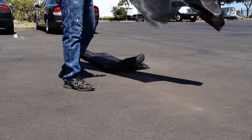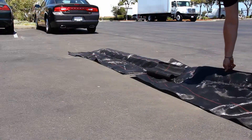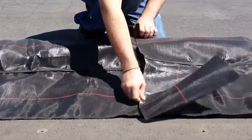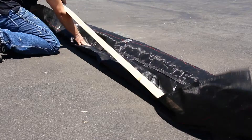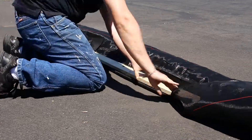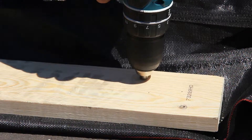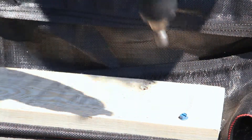Hard surface installation: begin by laying the heavyweight dura waddle with the tail section facing upstream. Slide the interlocking ends together. Fold the tail section in half and lay down 8-foot-long 1-inch by 4-inch fir wood planks. Pre-drill holes with a masonry bit. Secure the board with ¼-inch, 2¾-inch hex head concrete anchors.